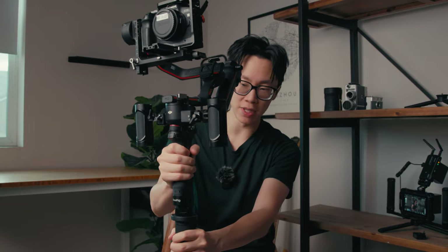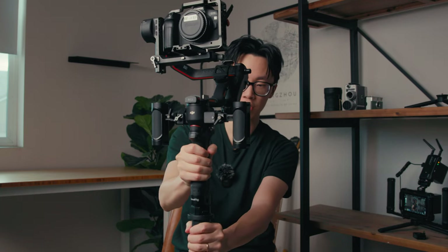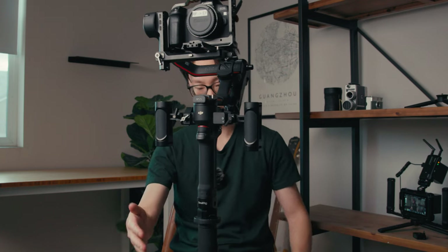A monopod is basically a very quick version of a tripod — it's not as stable. You can see there's some play in there. Like this is all the way tight already, but there's still a little wiggle room. So any sort of movement, if I bump it or someone bumps it, there's a huge chance that it will simply tip over.